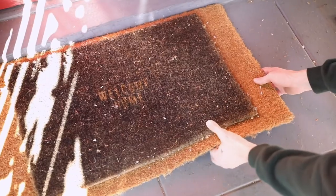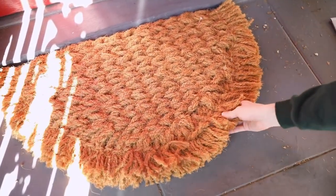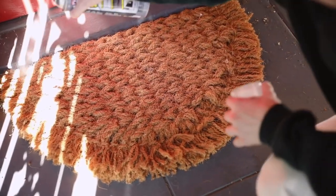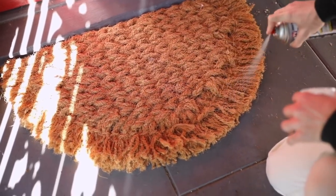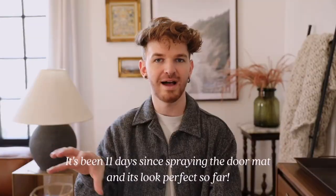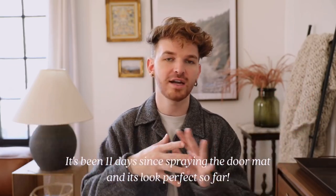I recently got a new doormat, which was honestly long overdue because I've had a Home for the Holidays doormat for three months past Christmas. I got a half round one, but I realized doormats get so gross after like a month of use. I saw a girl on TikTok — I'll link her account below — and she actually used Flex Seal in the clear finish, spraying it over the top of the doormat. It's supposedly going to keep your doormat in perfect condition by keeping your fibers locked together so they don't fray everywhere.